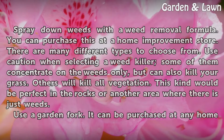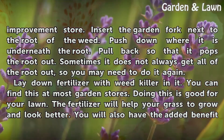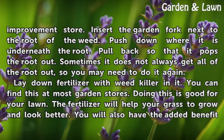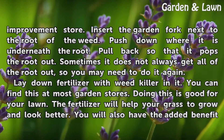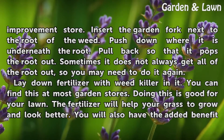Use a garden fork, which can be purchased at any home improvement store. Insert the garden fork next to the root of the weed, push down so it is underneath the root, then pull back so that it pops the root out. Sometimes it does not always get all of the root out, so you may need to do it again.